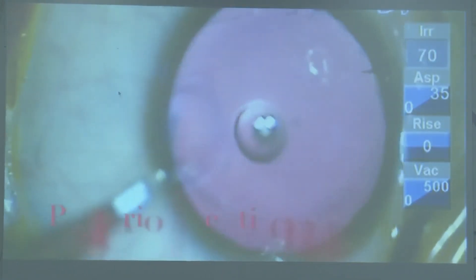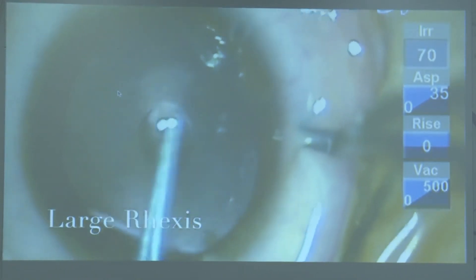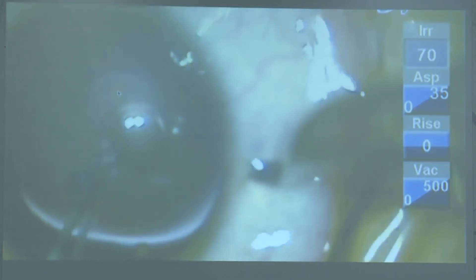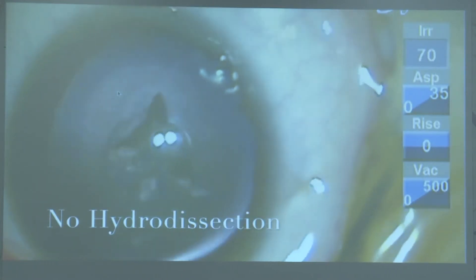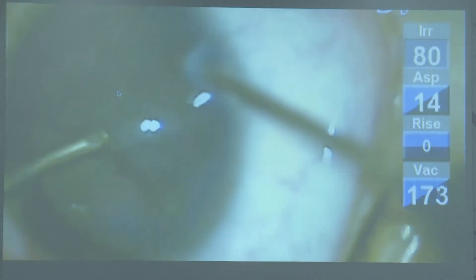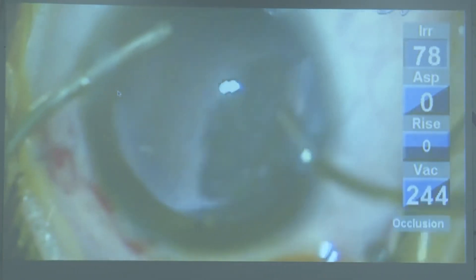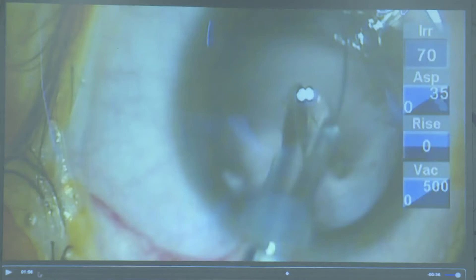This is another scenario we get in unilateral cataracts in children — posterior lenticonus. If a child has a unilateral cataract with no history of trauma, it is always better to assume that the posterior capsule is deficient. Do not perform hydrodissection in such cases, as that disturbs the anterior vitreous face. Remove the peripheral cortex first and keep the central cortex for last, as that is the weak point of the posterior capsule. Then proceed with IOL implantation and posterior capsule management.